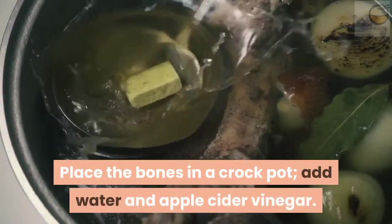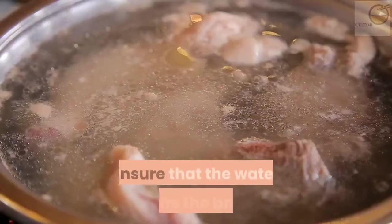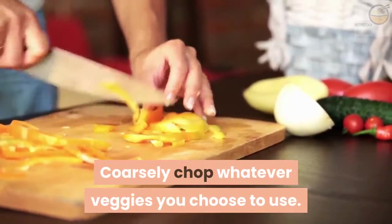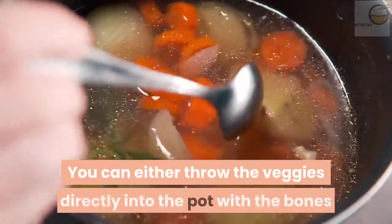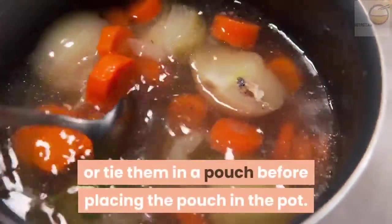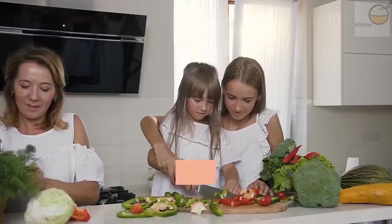Place the bones in a crock pot, add water and apple cider vinegar, and ensure that the water covers the bones. Coarsely chop whatever veggies you choose to use. You can either throw the veggies directly into the pot with the bones, or tie them in a pouch before placing the pouch in the pot.